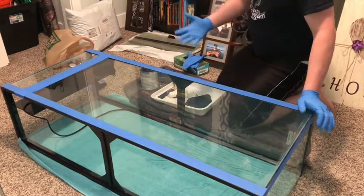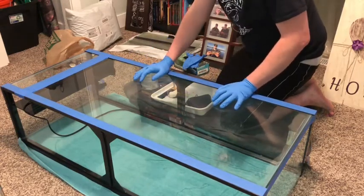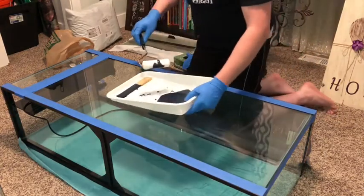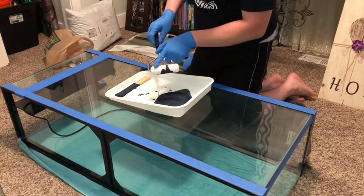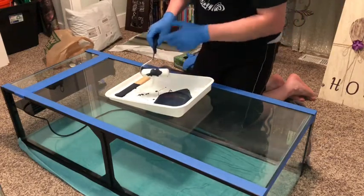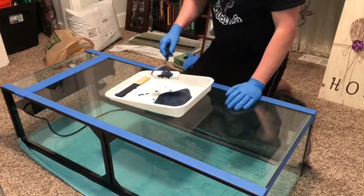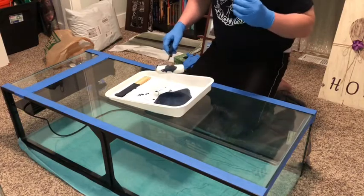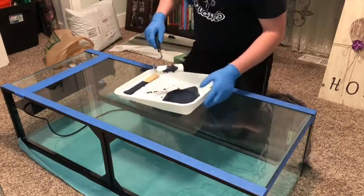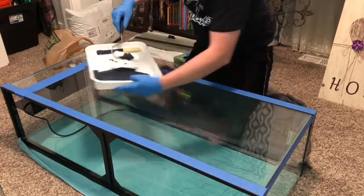I personally like to wear latex gloves — it's easier for cleanup and protects my hands, since some chemicals can irritate them. The main tool we're using is a very short nap roller — this one is actually more of a styrofoam roller. You want something that lets you lay down paint without leaving streaks, so a short nap roller is best. The paint we're using is by Rust-Oleum — regular latex paint in semi-gloss black. I wanted it to have a little bit of sheen but not look like a mirror.